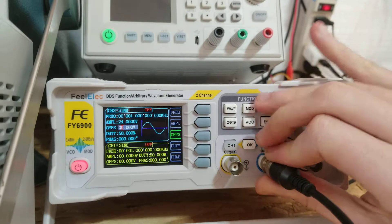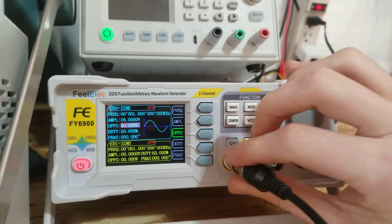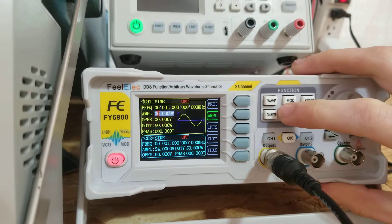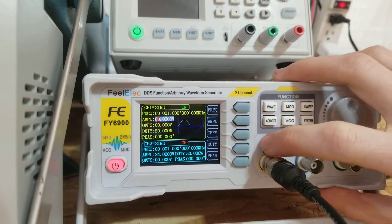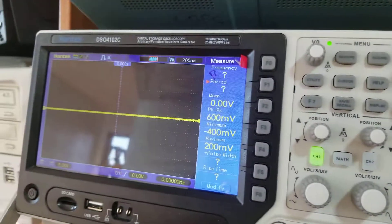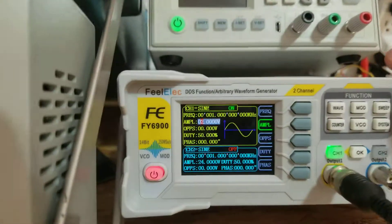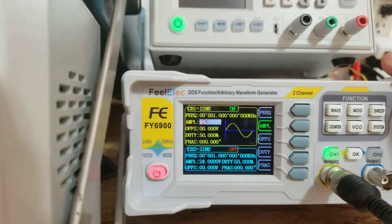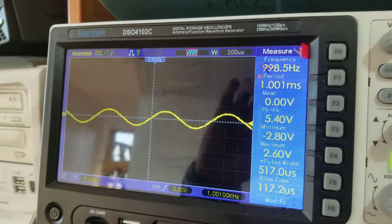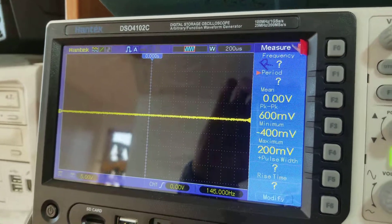Now I'll switch over to channel one and set the exact same thing — a one kilohertz sine wave — and enable the output. I start adjusting the amplitude: two volts, three volts, four volts, five volts. But then if I go above that, it disappears.